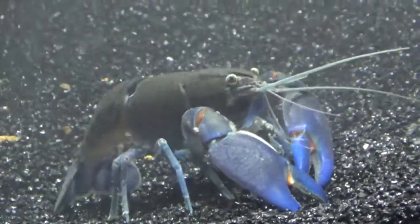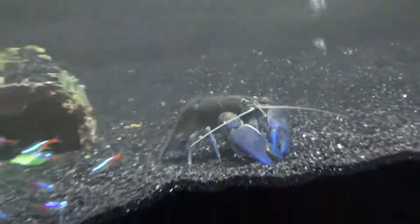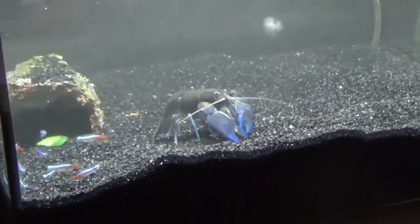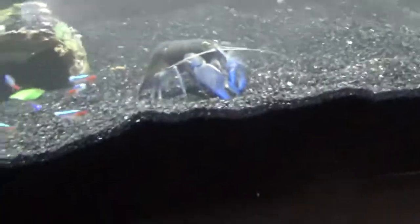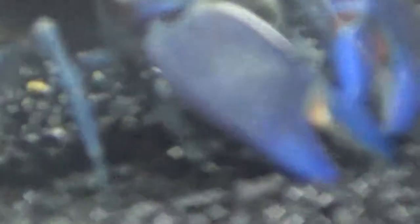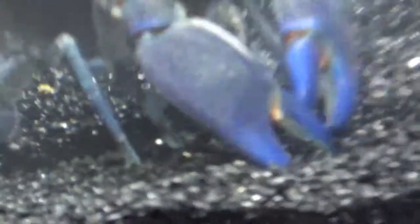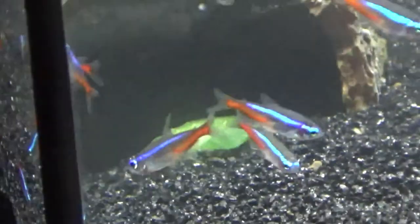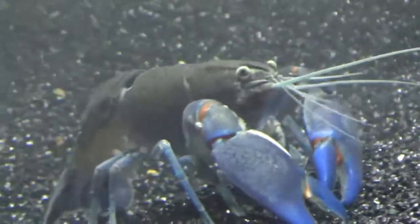Normally crayfish are nocturnal, so they spend the day hidden away and come out at night - that's what I read on Google. But this guy came from a shop where the lights were on during the day, so I'm trying to continue that pattern. Apparently they've got quite good eyesight, but in my experience it's almost like he's blind - he just goes around feeling with his little legs along the ground. He's got little pincers aside from the big ones and they feel around the bottom for anything. I've got food right here for him in his cave but he's not eating it - he seems pretty much totally blind.